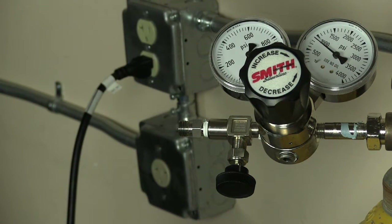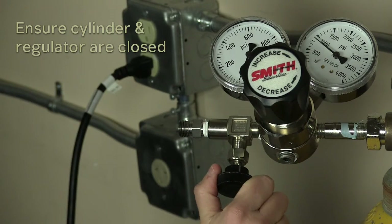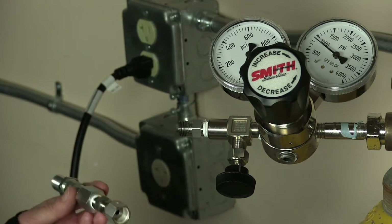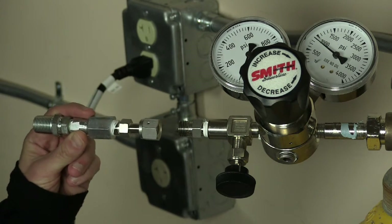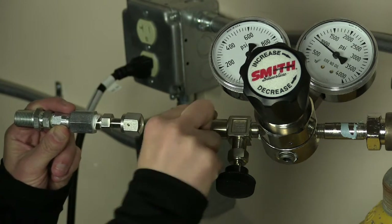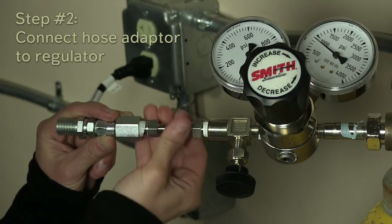Now we're ready to start the recharge process. We've attached the helium regulator to our cylinder. The cylinder is closed, the regulator is set to decrease and is also closed. We'll start with the adapter in the accessory kit that goes from the regulator to the hose. There are a couple of different variations in the accessory kit — this one's a VCO, and some are a different fitting where you add Teflon tape and screw it into the regulator. Finger tight is fine.